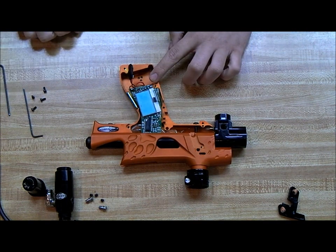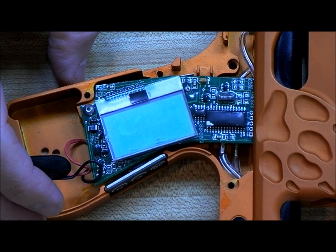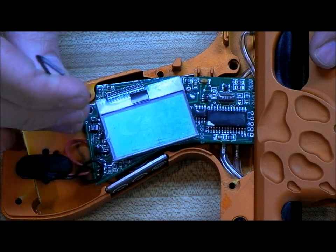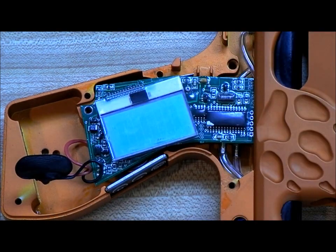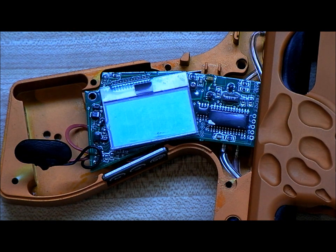Now there are two screws holding in the board. We'll zoom in so we can focus on the board. You have an Allen head screw here, then you have a Phillips head screw here over the micro switch. Get the right size Allen key — it's very important, you don't want to strip the heads of any of the screws in the gun. These screws are very small and easy to lose, so make sure you put them someplace safe where you won't knock them onto the floor.